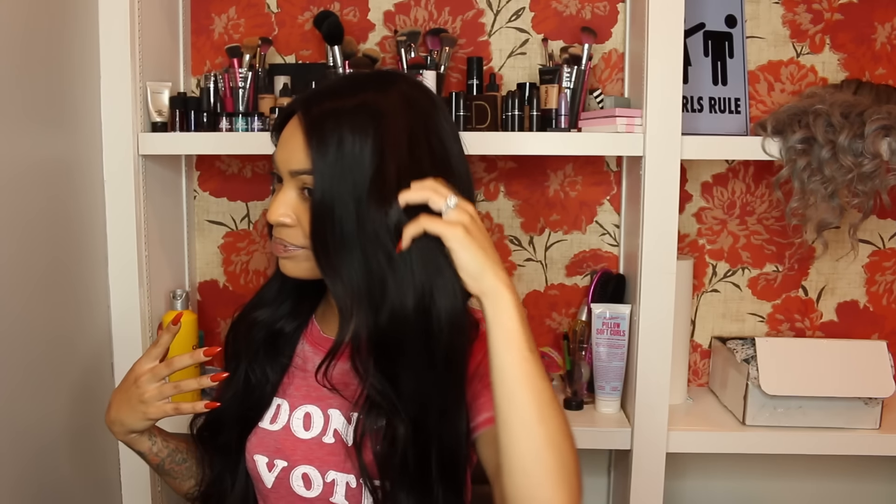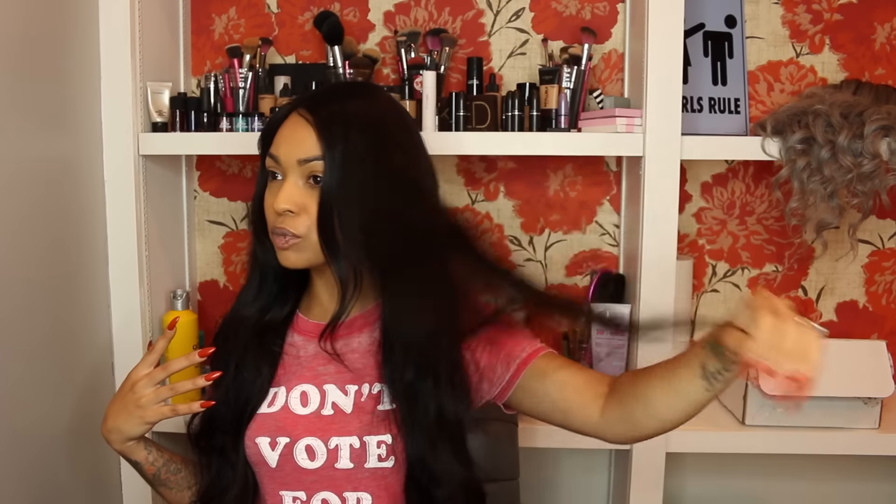I curled this about a week ago and it held pretty well, but it did need some holding spray or product. It still has a nice wave to it even after a week and looks fresh out of the packaging. This hair is super soft and I absolutely love it — this is what hair is supposed to feel like. It's definitely high quality and it's actually affordable, which is a big plus.